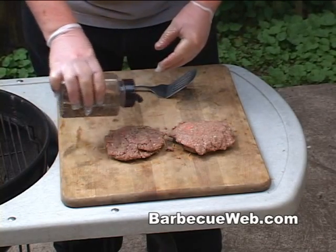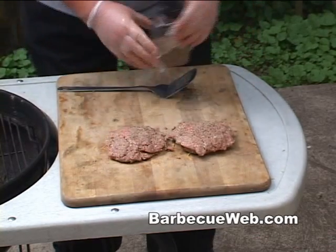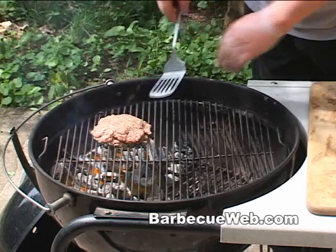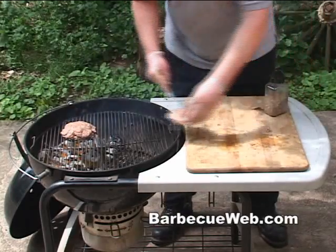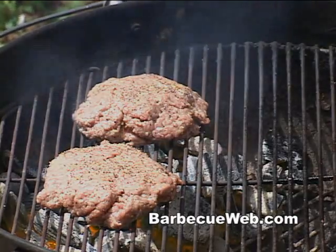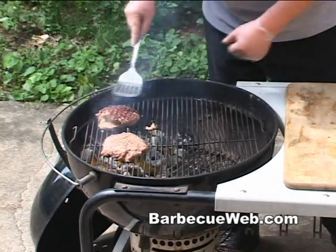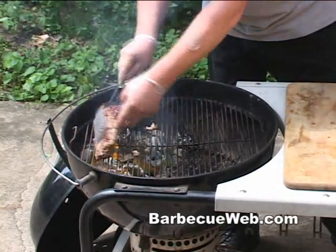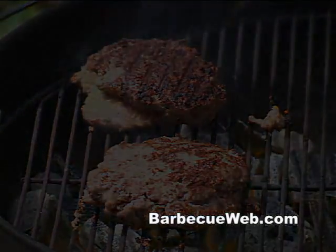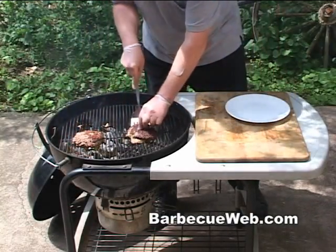What I like to do is put on some of my favorite spices — a little garlic and salt and pepper. Let's get this on the grill. First thing we want to do is sear both sides of these burgers. It only takes about maybe a minute, two minutes each side. You've got to pretty much sear them first and then move it off the hot coals to indirect heat in here.